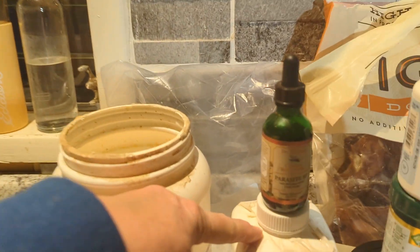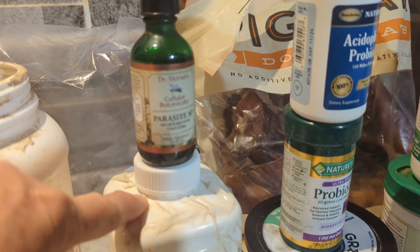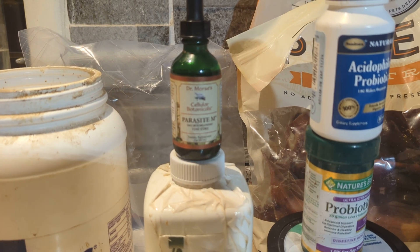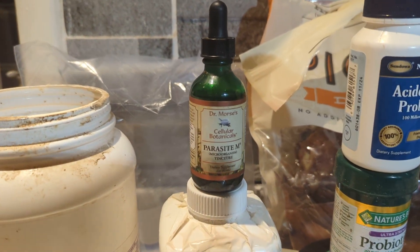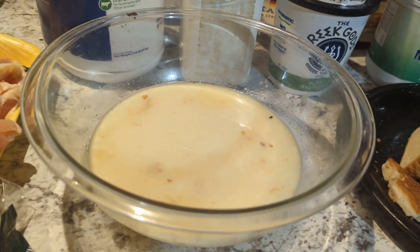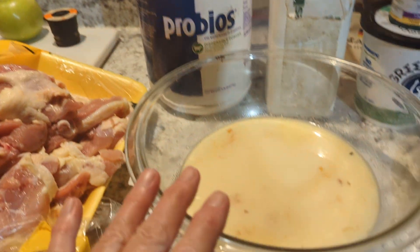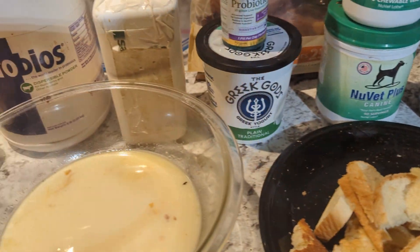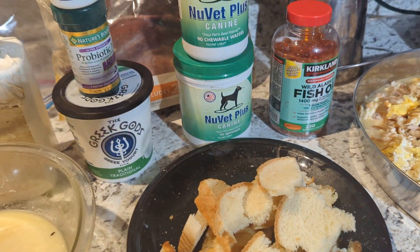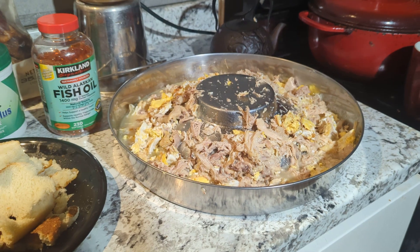This is fenbendazole and this is an herbal wormer. I am a huge fan of this company and this doctor. So this is my delivery system — this is what I put in here, and then I'm going to be pouring this base on top. And so for my breeders — this is an awesome nutritional delivery.